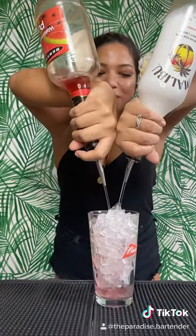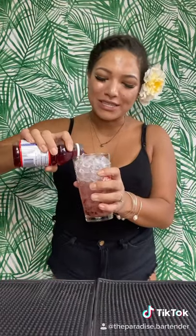We're going to do an ounce and a half of watermelon schnapps, an ounce and a half of Malibu. Next, we're going to do a half ounce of cranberry juice.